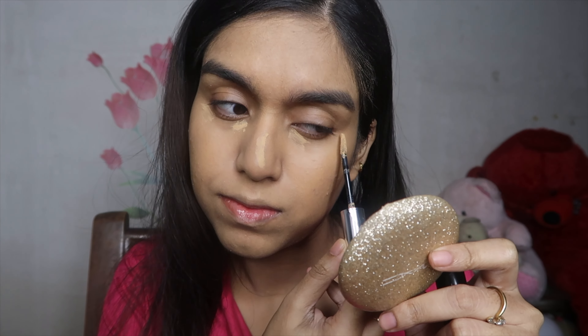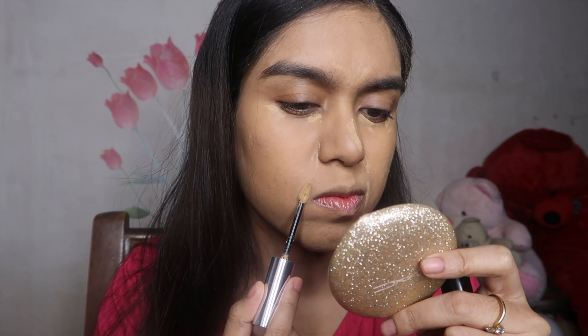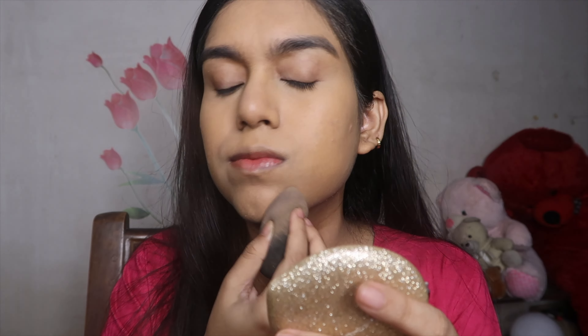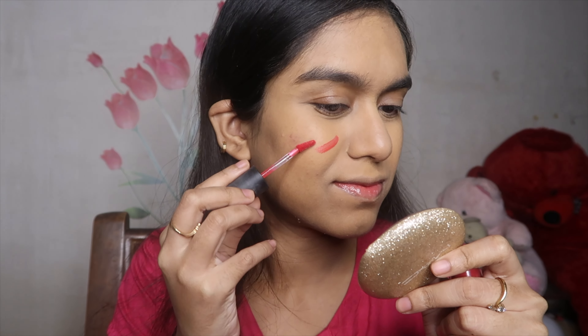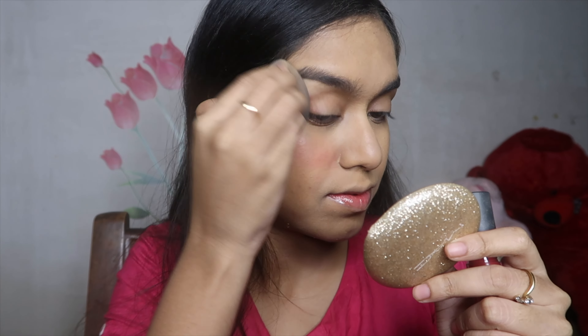I need to correct some areas, so I'm taking my Absolute Mousse Concealer and placing it on the corners of my under-eye, bridge of the nose, middle of my eyebrows, sides of the nostrils, and sides of my lips — wherever I have a little pigmentation. Then I'm taking the same sponge and blending it seamlessly.